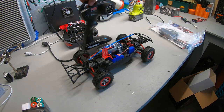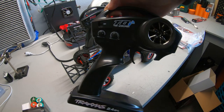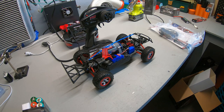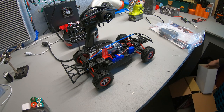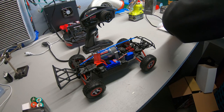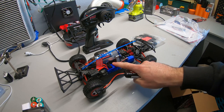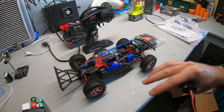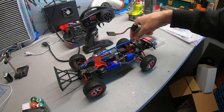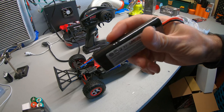The radio is a TQ, which is a cheaper radio. Compared to the TQi, the TQi has more features. I've never had a normal TQ so hopefully it doesn't suck — Traxxas is normally pretty good about their radios. Anyway, I'm gonna get the included NiMH pack, charge it up, and then go take it for its first run. We're literally gonna run this thing box stock.